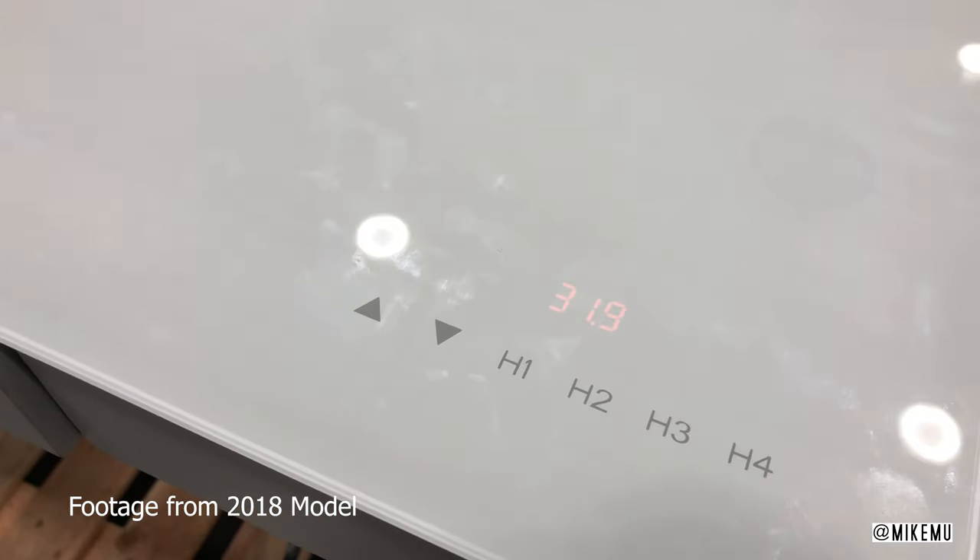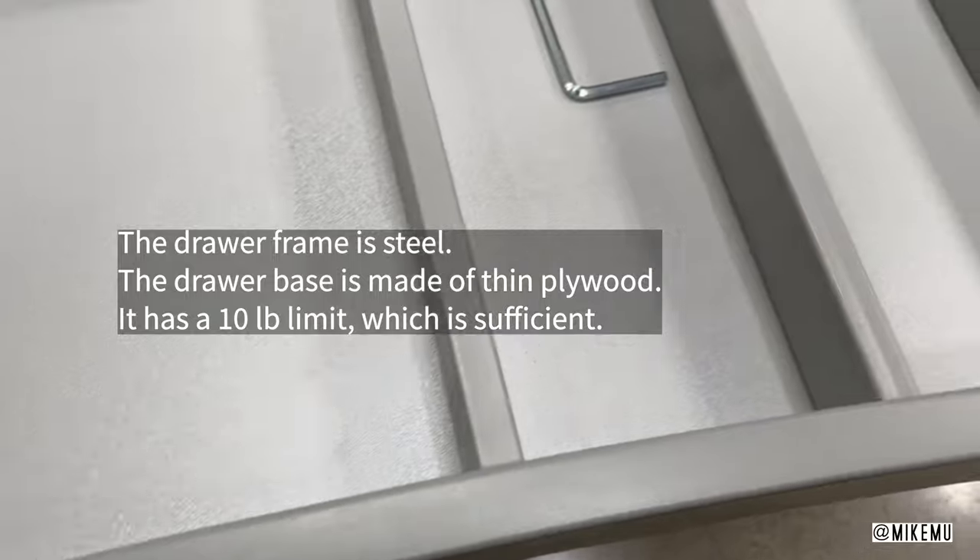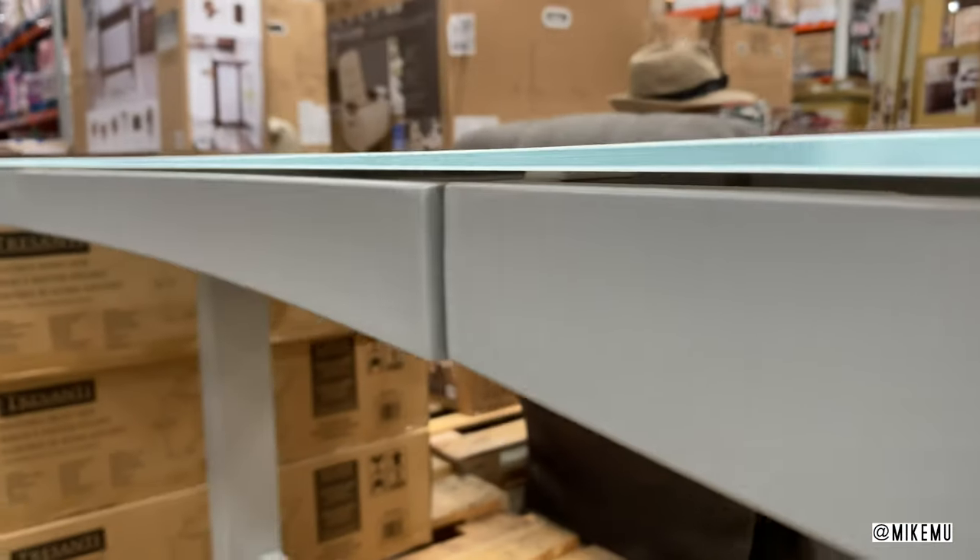It has the same type of desk drawer and accessories — still holds a lot of stuff — but the difference is they made the whole front area curved, which is arguably a little bit more ergonomic.